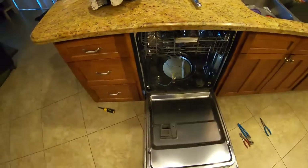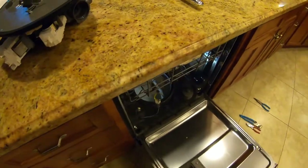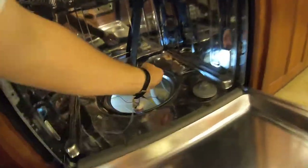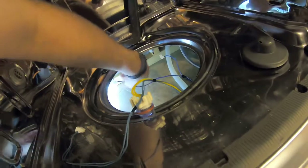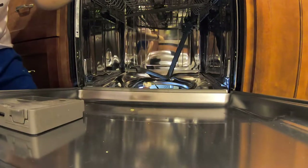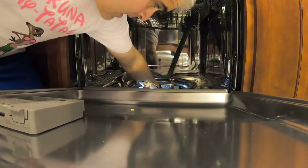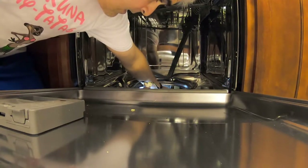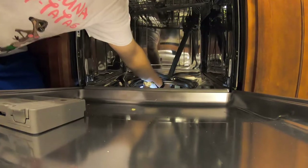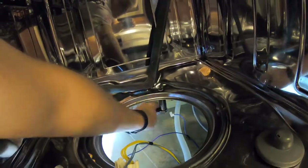Three-quarter inch is the correct size. Let's see if we can actually get a socket on there with the wiring there — might have to use the good old wrench. First we're going to disconnect the wiring, yank that down and set it aside. Now we should just be able to get a socket on there.